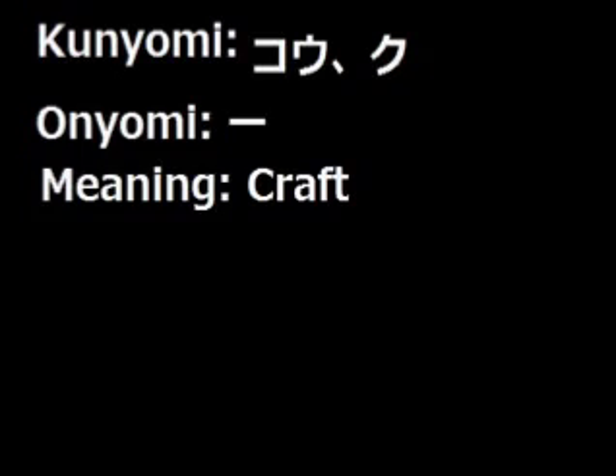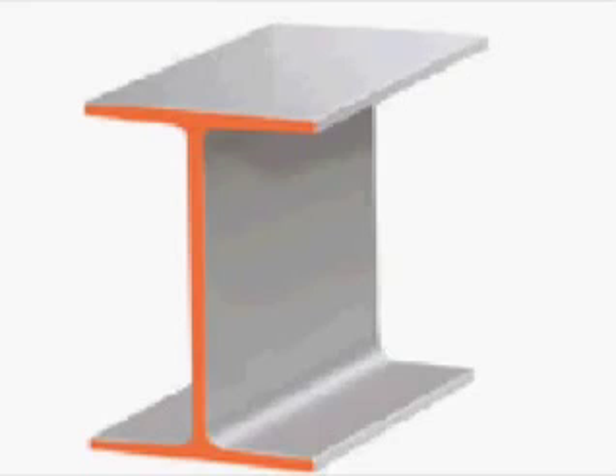Now let's see how to remember this kanji. This is the shape of a craftsman's ruler, which resembles the kanji by itself. Now is that not easy to remember?